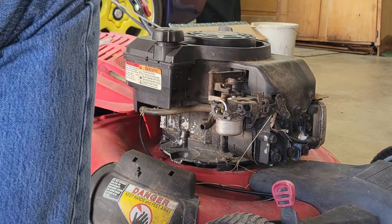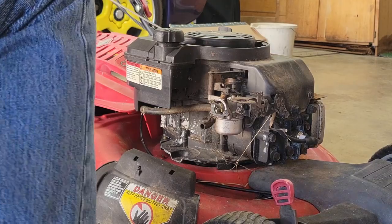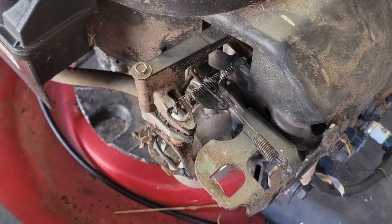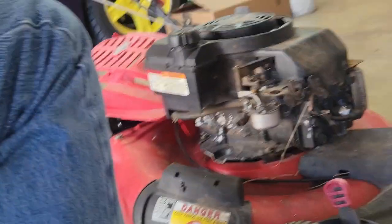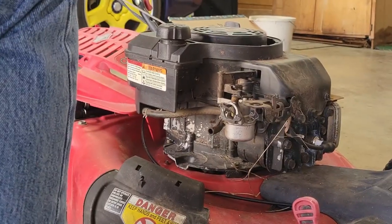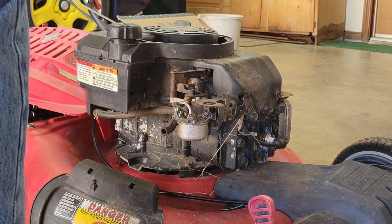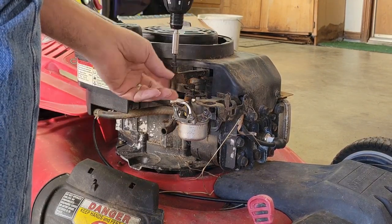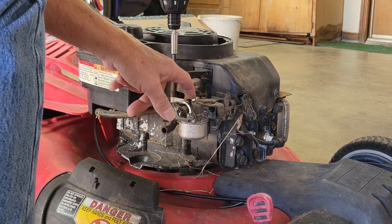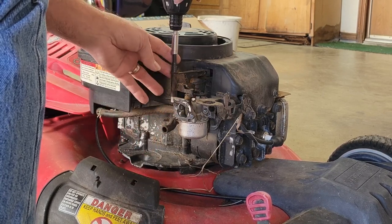Let's go ahead and pull the carburetor off. The first thing we're going to do is pull this top linkage - and remember, get a picture before you start doing the linkage. That could save your life later. We'll pull this off and note how it moves nice and freely and how it pivots. This is your choke mechanism - it primes your carburetor when it's cold.